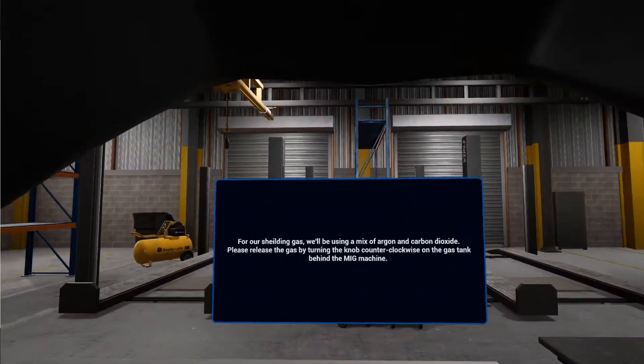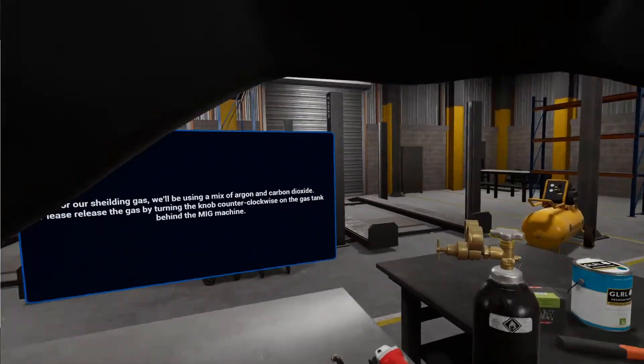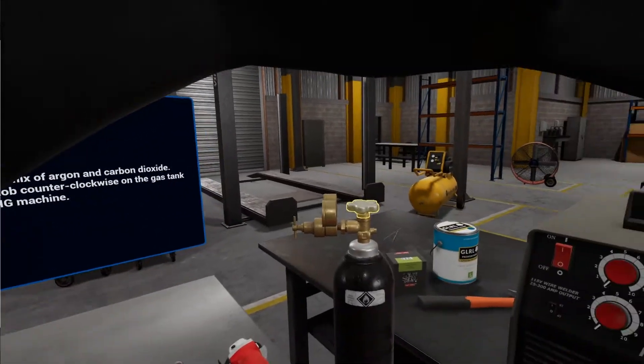For our shielding gas, we'll be using a mix of argon and carbon dioxide. Please release the gas by turning the knob counterclockwise on the gas tank behind the MIG machine.